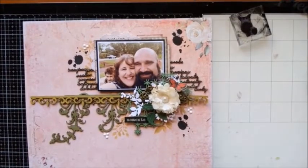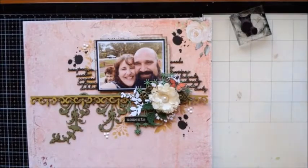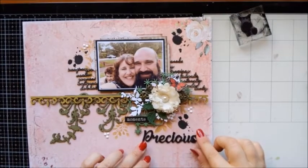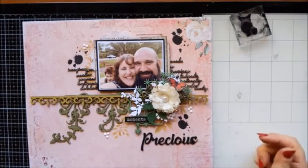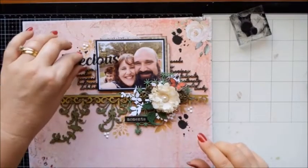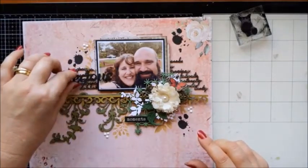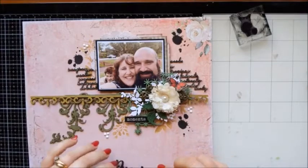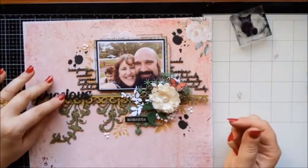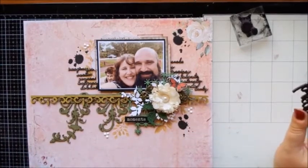I really wanted to get that title on there. I don't know — unless I just cover over that creepy stalker in the background. No, that's not going to work for me. I'll have to think about it. But I think we might be done — or maybe I'll take a little bit off the edges, ink it, and put it onto another piece of paper.